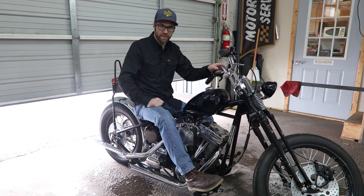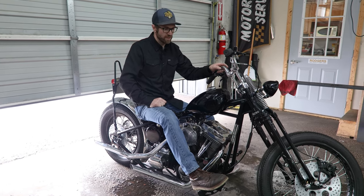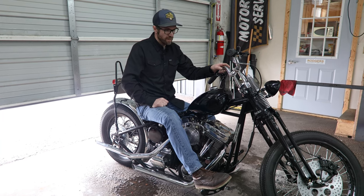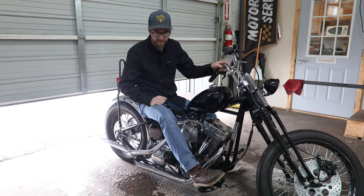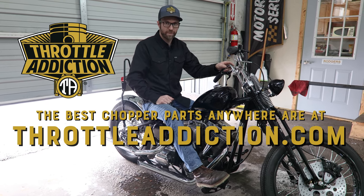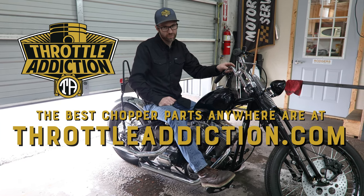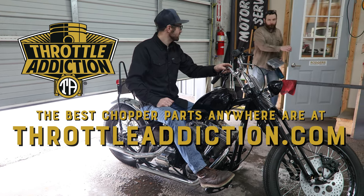If you like this build and this bike, look us up on TikTok — did a bunch of TikTok videos on kind of finishing it up and getting it to this point. If you like this bike as well, pretty much everything on this thing came from throttleaddiction.com. So for all your chopper needs — parts, pieces, accessories, cool shirts, fuel bottles, handlebars, springers, whatever — jump on over there and pick them up.